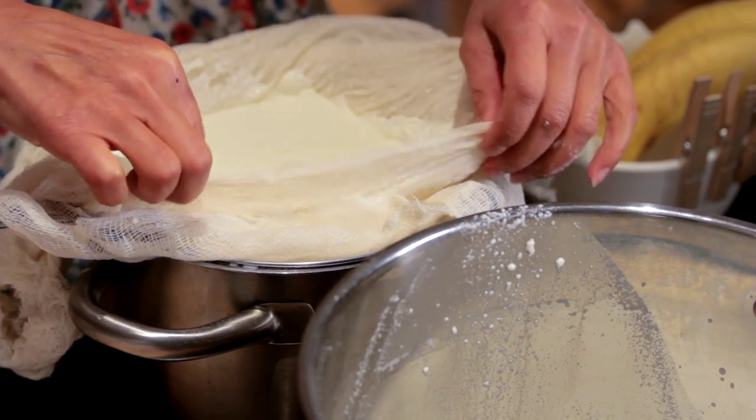Hello, I'm Chef Diane DeMayo, and welcome to Bootleg Tips. Today we are making something super fun, and it is gluten free. We are making homemade fresh ricotta cheese.